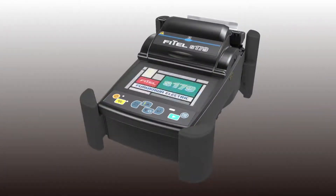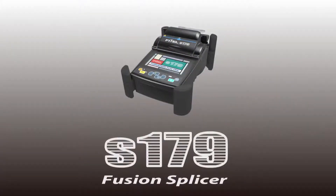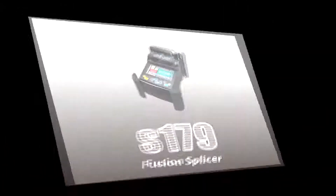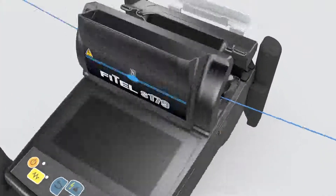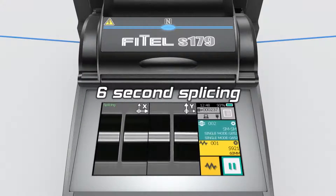Thuricara Electric are delighted to present the new Core Alignment S179 Fusion Splicer. The new S179 Fusion Splicer provides faster, low loss and consistent splicing, fundamental for both rapid network deployment and production assembly lines.